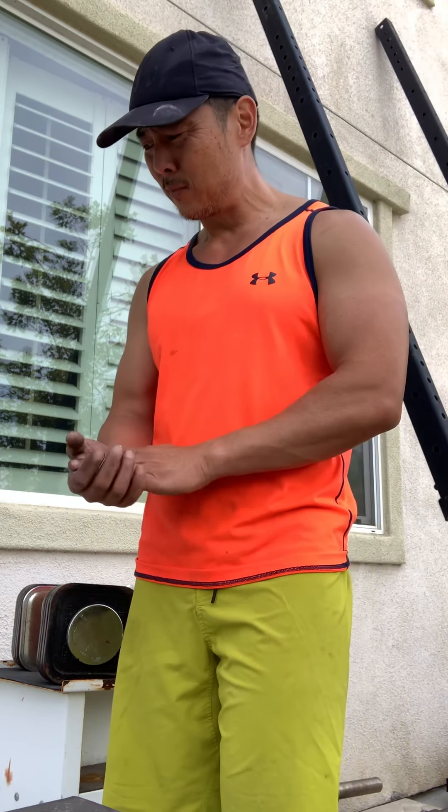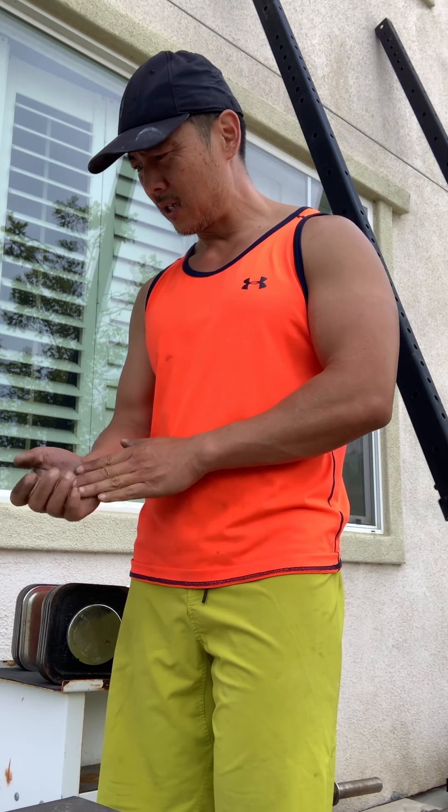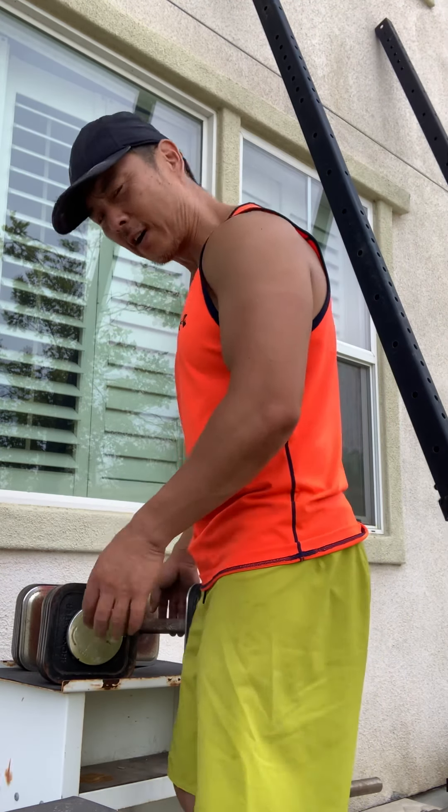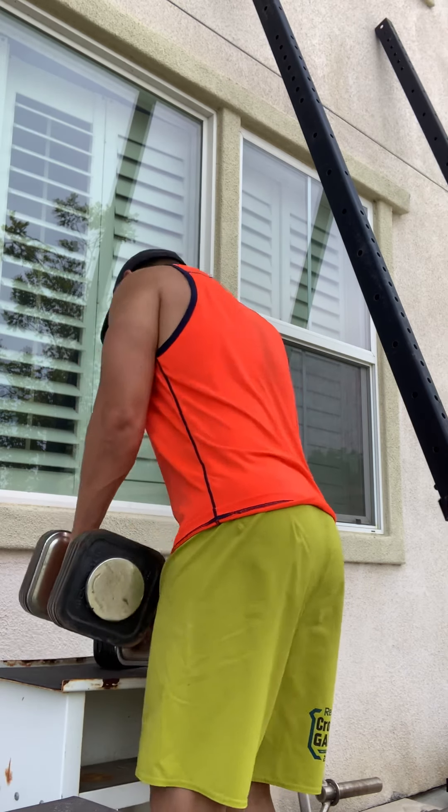I did have exosomes about a couple months ago, but again I didn't rest — I don't tend to rest. So here, just after the shockwave, let's see how my shoulder holds up — 55 pounds — see how my shoulder holds up.